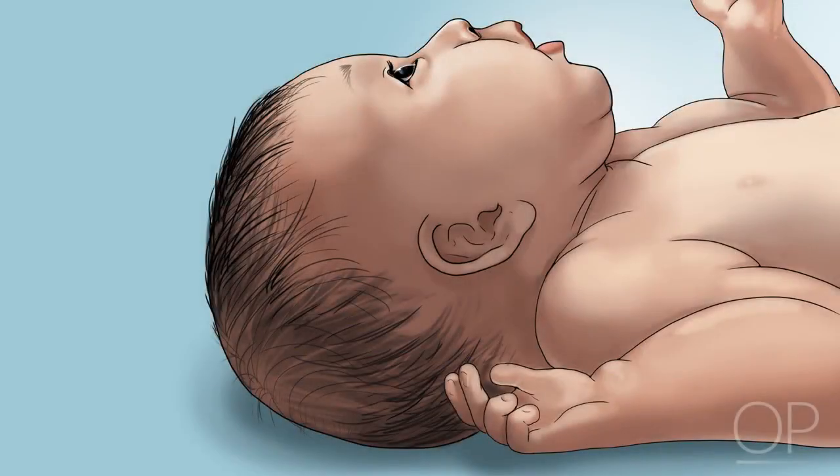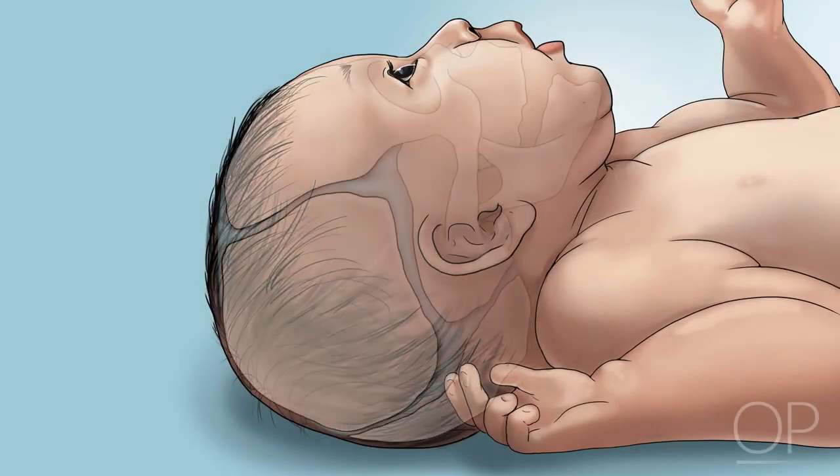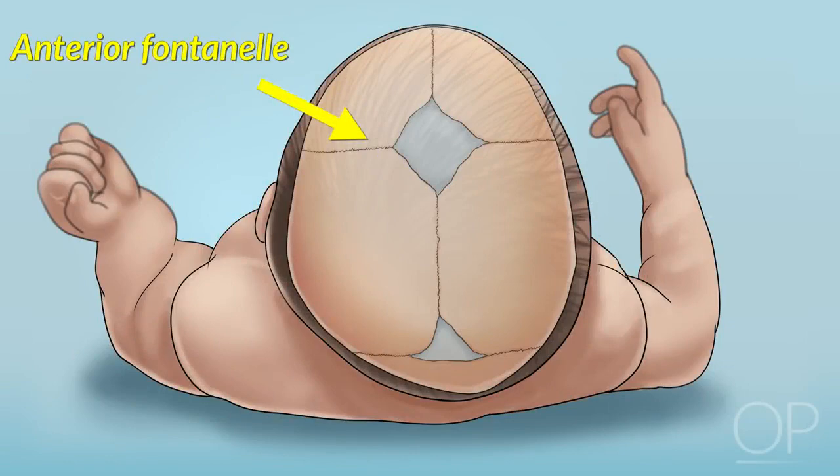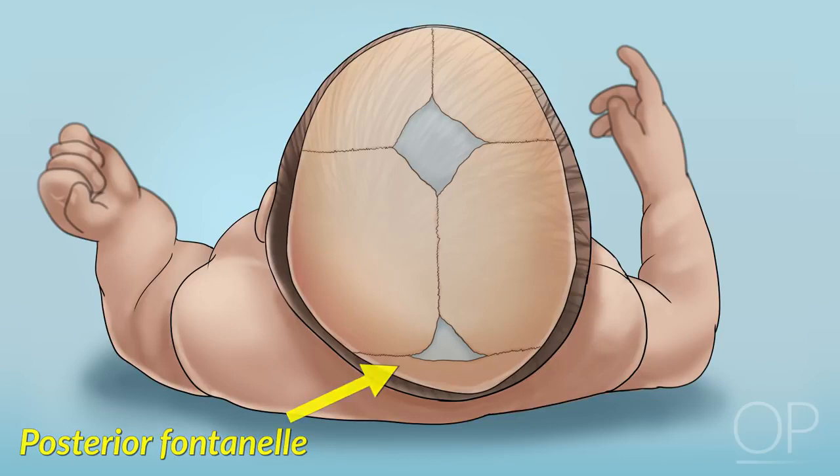Next, what is the shape of your patient's head? A newborn's skull is made up of several bony plates that meet along flexible cranial sutures. In the center, they form a soft spot known as the anterior fontanelle. There is also a smaller fontanelle in the back, the posterior fontanelle.